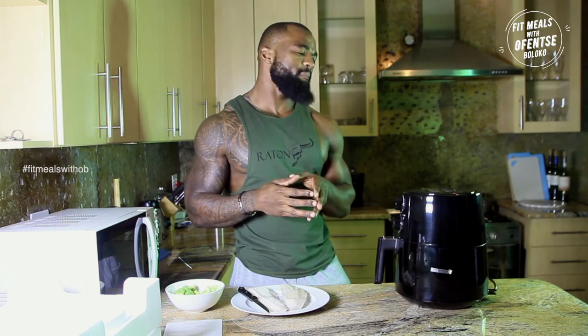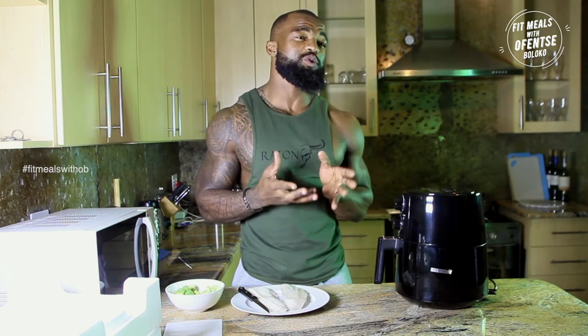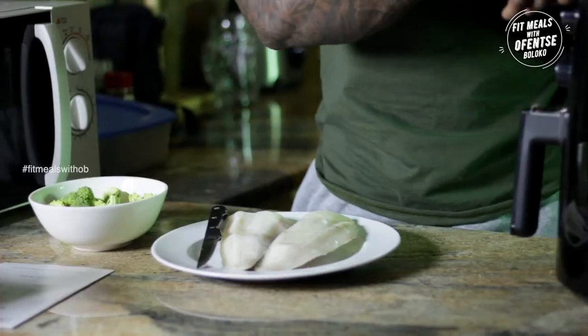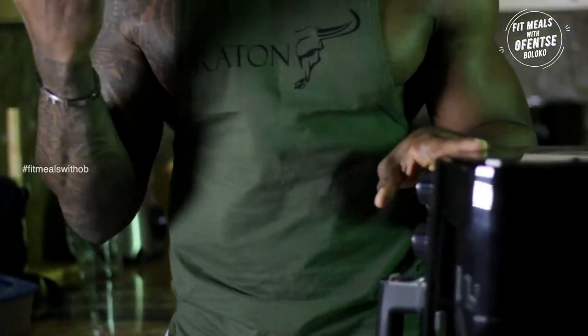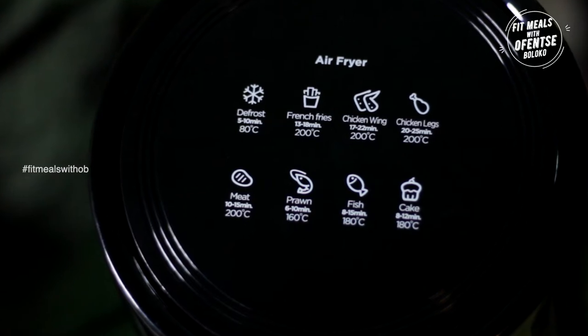This is where it gets exciting — I'm gonna make fish and broccoli today. It gives you an instruction as to how to actually prepare things, which is quite cool. I can see there's an option for fish, cake, chicken legs, chicken wings, french fries, prawns, meat, and defrost. I like the fact that I don't have to worry about defrosting — I can just pop it in there and it should be good.